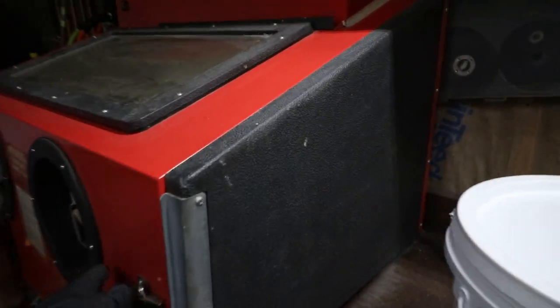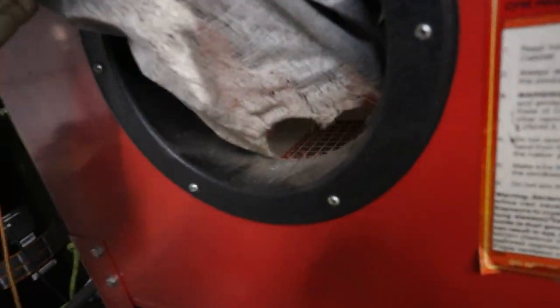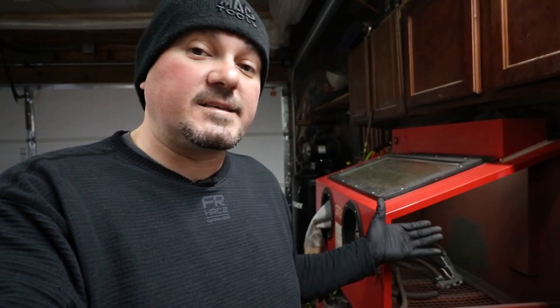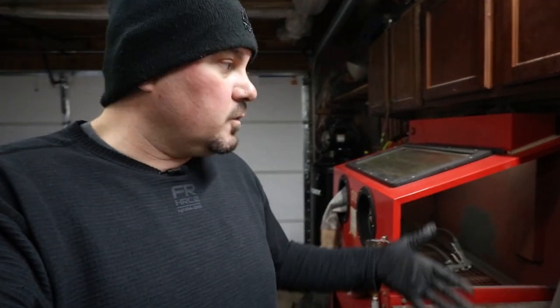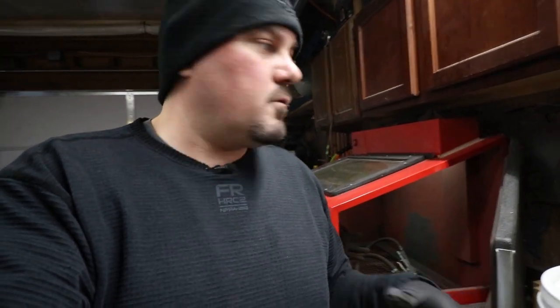I've got a question for you guys. Here's the mess that is my blasting cabinet — this thing is in shambles. I was going to blast some stuff yesterday and realized there were holes in it. I ended up picking up a new vac for it. This plastic is all warped and you can barely see through it. Is this something you guys would want to see — kind of how to bring back to life an old sandblaster? Let me know in the comments. If so, I'll shoot a quick video when I do this; if not, we'll just continue on with the C10 stuff.